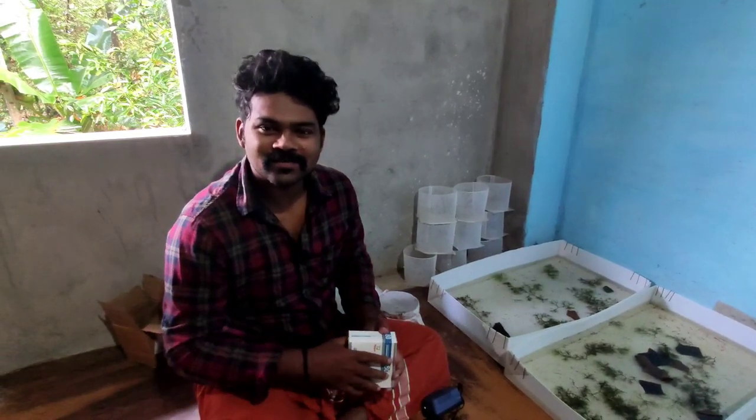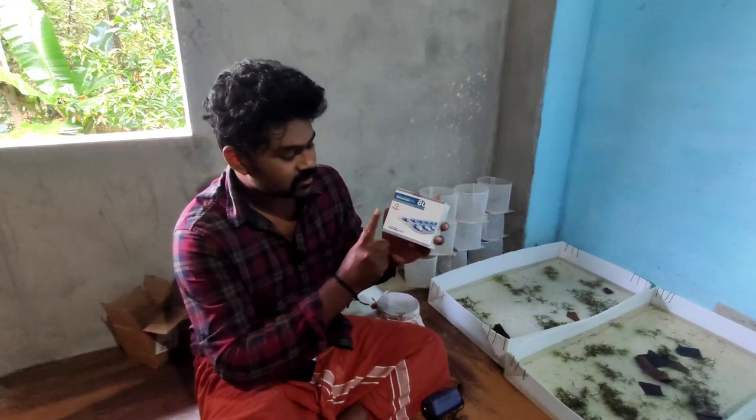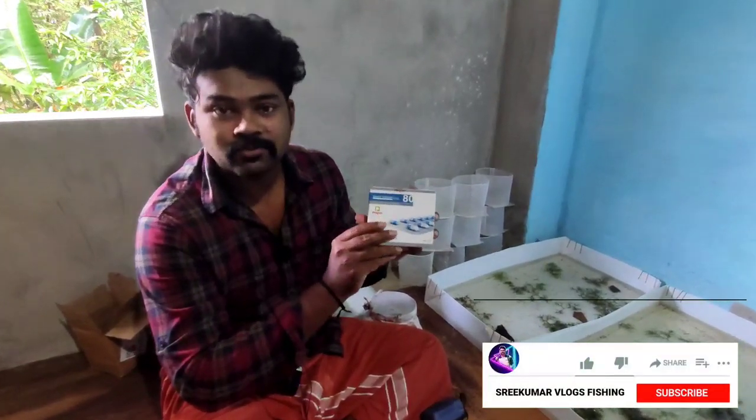Hi friends, welcome to this video. I am Shrikumar and I am going to show you in this video the Artemia Capsule.